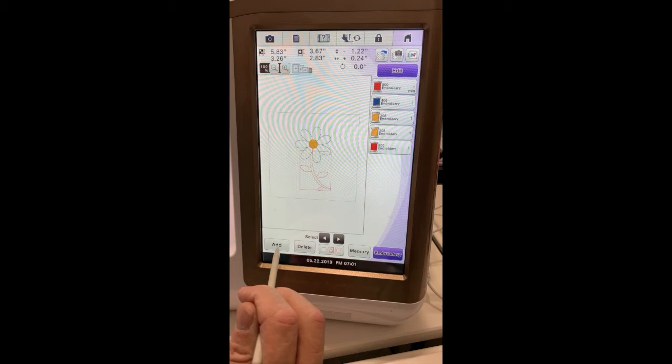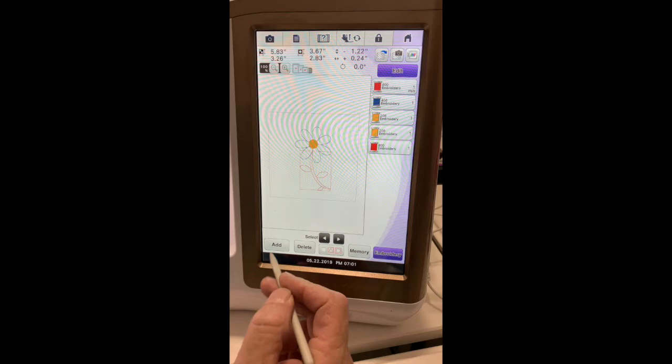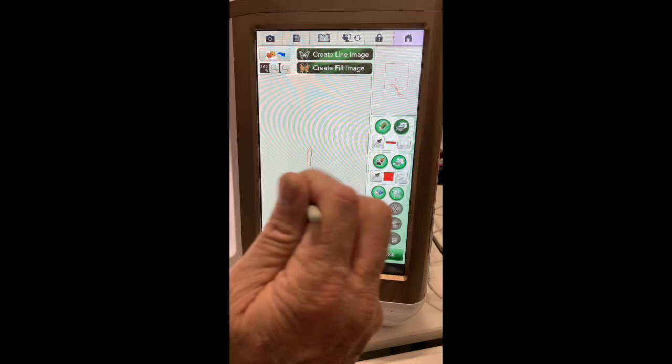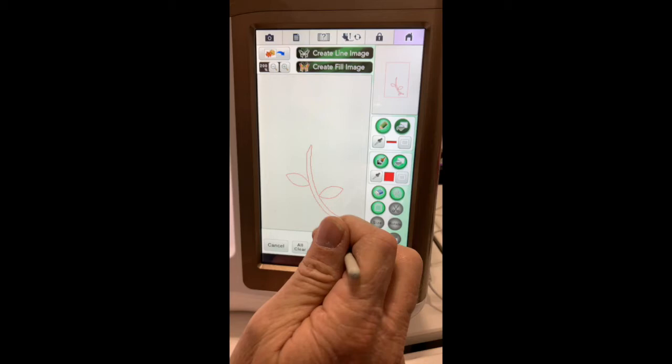I just realized I didn't save it in IQ — this is why you always have to save. So I go back to IQ and I have to bring that flower back in again because I didn't save it. We're back — I erased everything again and saved this time. Every time you do a step like this, if you save it and save often, it really helps a lot.